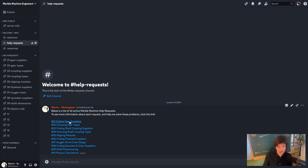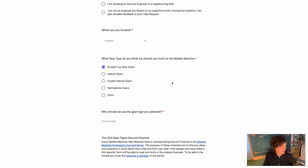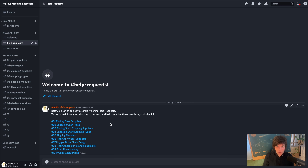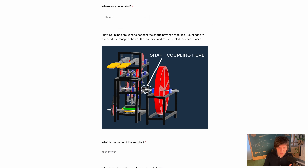We have the finding gear suppliers help request already. Let's check choosing gear types — here's a very simple question I've been struggling with. Should I use straight cut spur gears, helical gears, double helical gears, herringbone gears, or other? This depends on the application, but I want to have a discussion with experienced mechanical engineers to help me make this decision. Help request 3 is finding coupling suppliers — shaft couplings are a solved problem, and the shaft couplings will be used to put modules together.